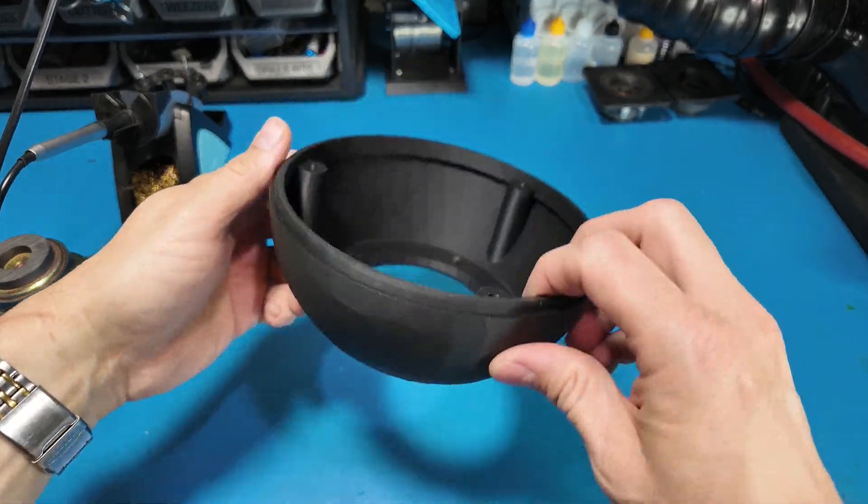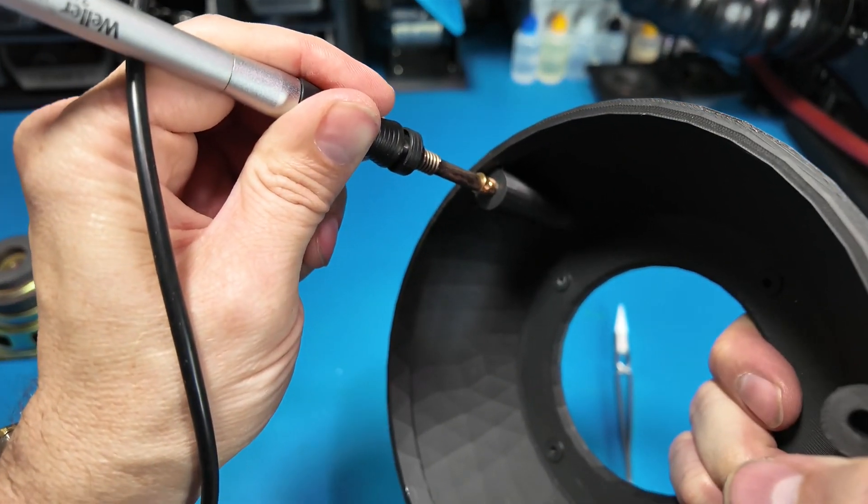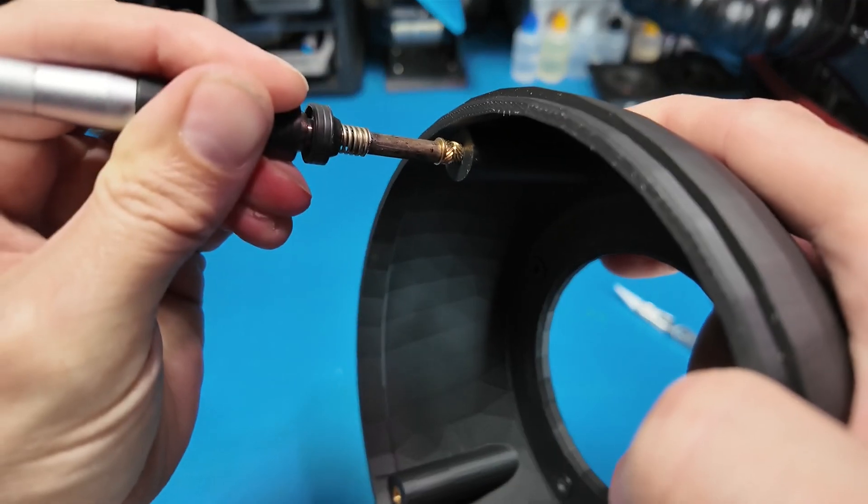Hello everyone. I made this 3D printed enclosure to use some speakers I took apart. These were KLH 325s.